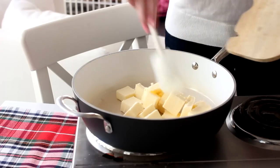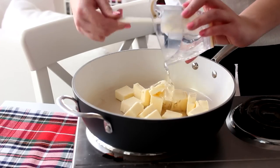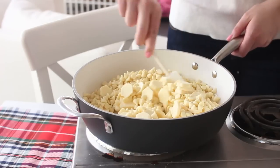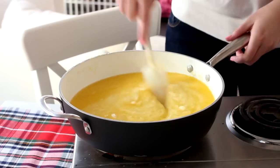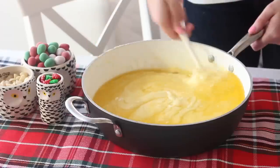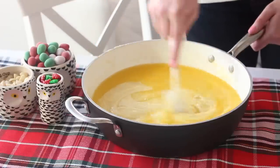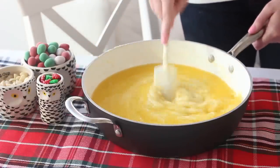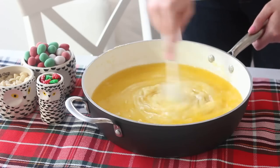First, place some white chocolate, butter, and corn syrup in a pot over medium-low heat. Stir consistently until it's completely melted. Don't worry if the chocolate and butter separate — it will all come together in the end. Then remove it from the heat and stir the mixture with a spatula or a whisk until the chocolate and butter have fully combined. This kind of happens as it returns back to room temperature.